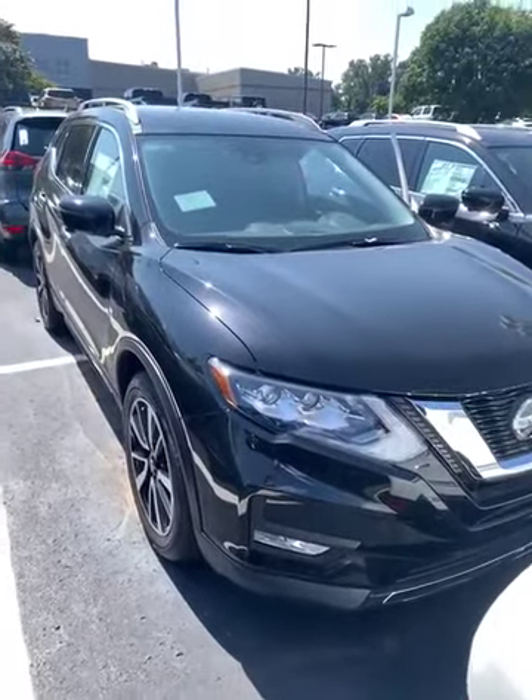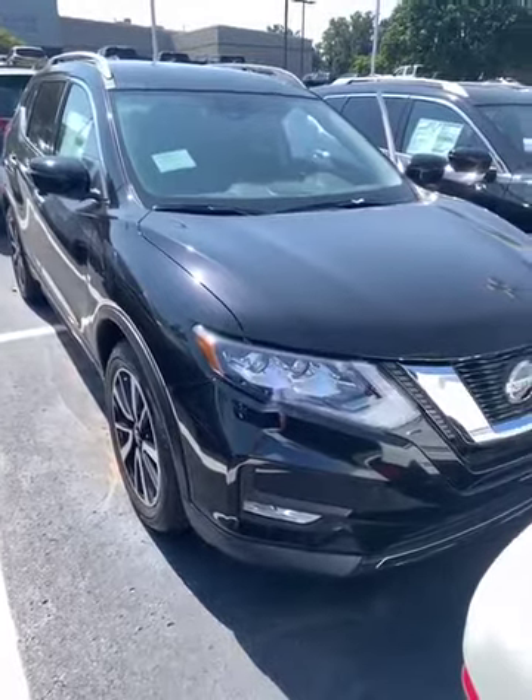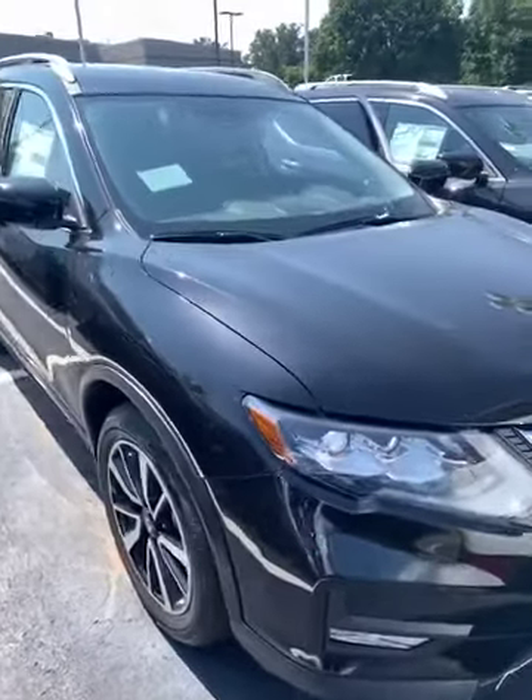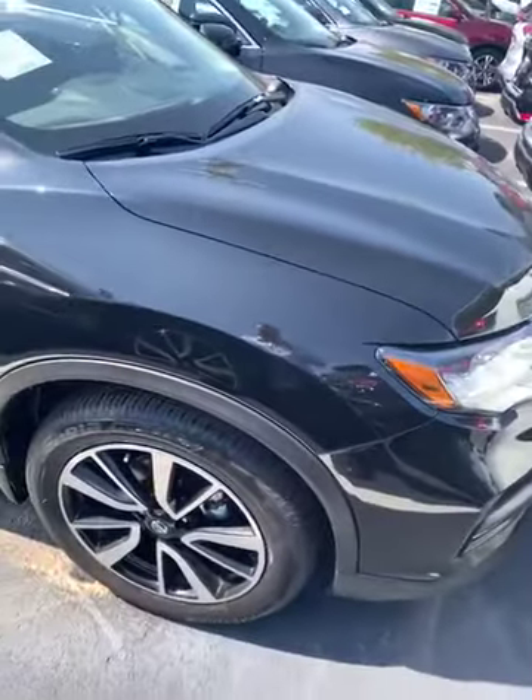Hello Rider, this is Colton with Jackie Cooper Nissan. I'm going to show you the black SL Rogue you inquired about. I'm going to go around the outside, highlight some things, and I'll get inside and show you the features.